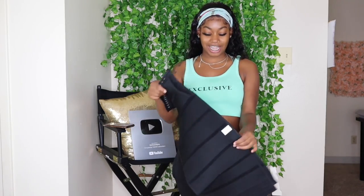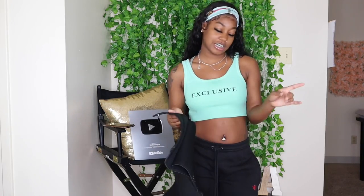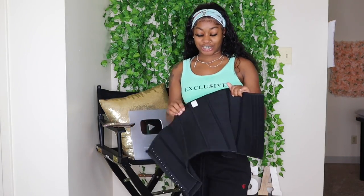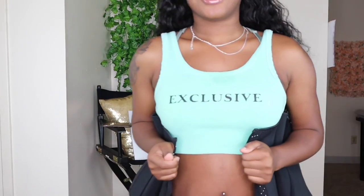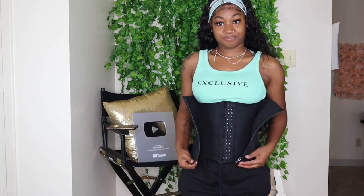The second waist trainer is so hard for me to get into. This one is called the Zip and Clip Strapless Neoprene Waist Trainer. It is originally a hundred dollars and it is on sale for $69.99. It comes in all sizes — small, medium, large, extra large, 2XL, 3XL. It's a two-step waist trainer — you have to button it up first and then zip it up. I'm literally pulling on it right now and this is as far as it goes, so I'm going to go off camera and suck myself into this.